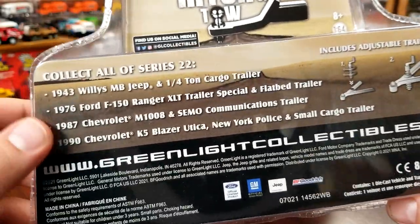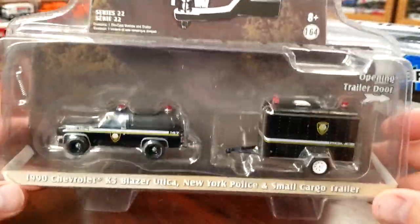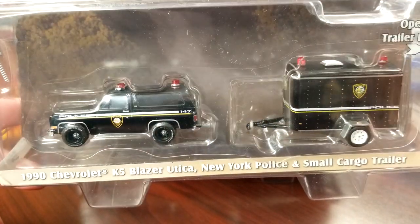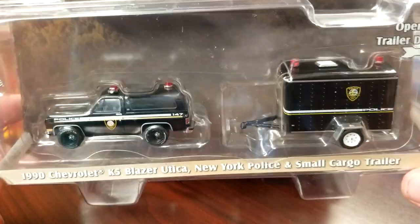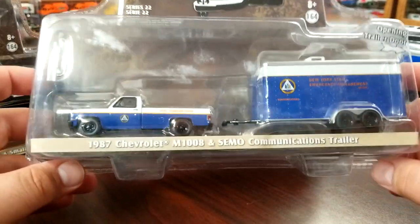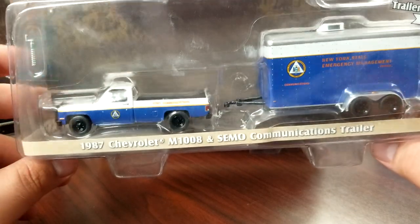These are your four sets on the back: Jeep, F-150, Chevy, and Blazer. There's also this M1008 military truck. So we're going to crack these open. This is a 1990 K5 Blazer — we're going to crack that guy open. We're also going to crack open this M1008 truck, which is military spec.